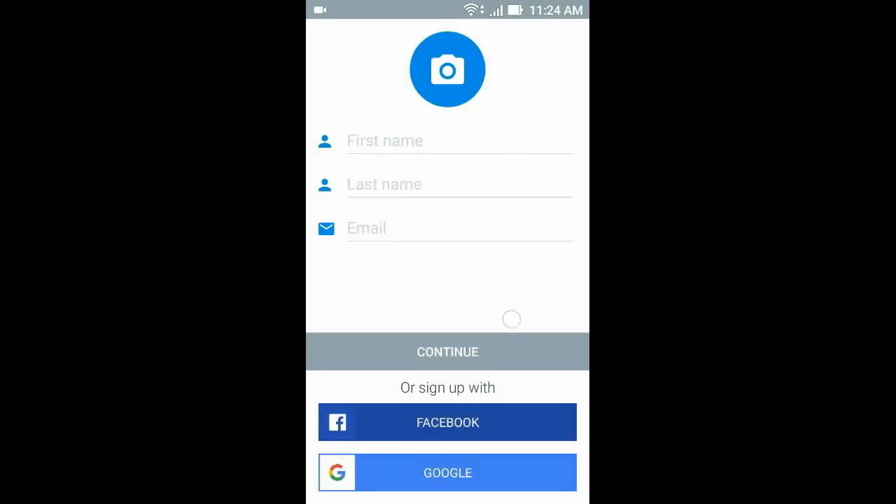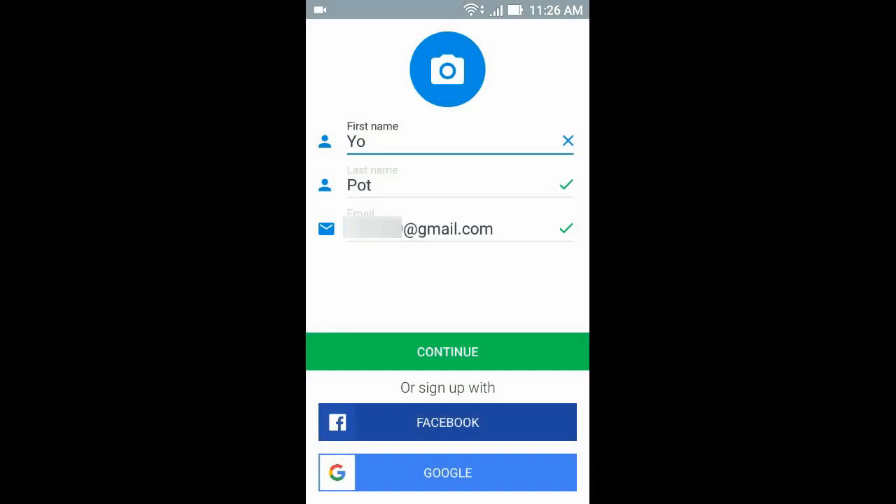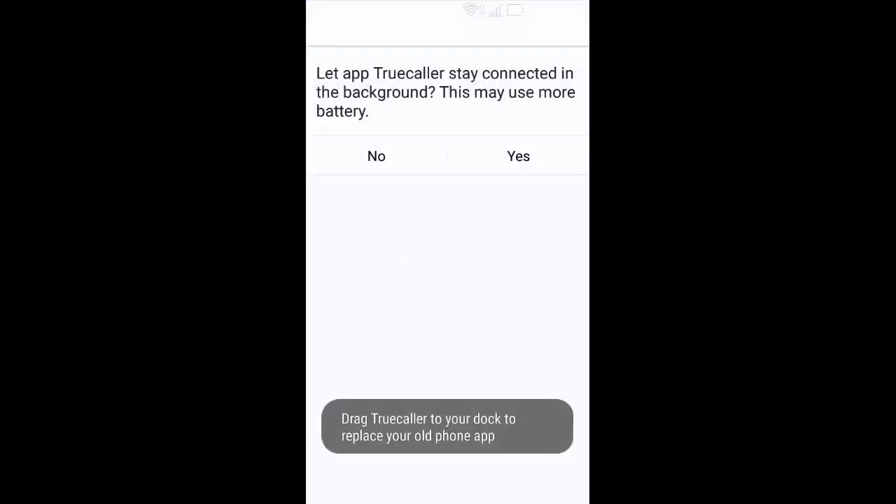Then enter your name and email address, then click continue. Now click no.